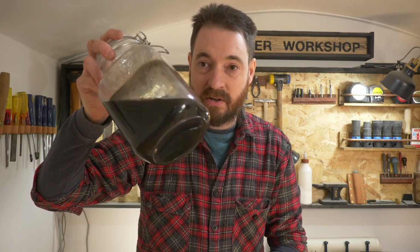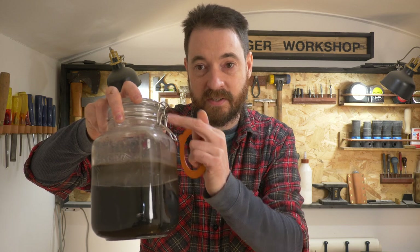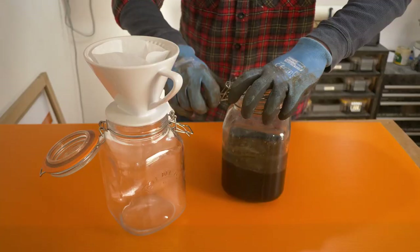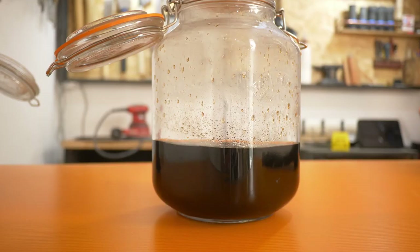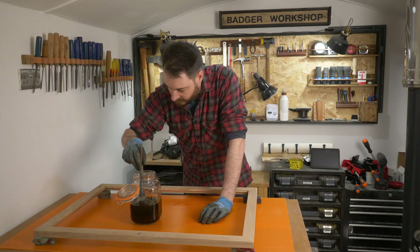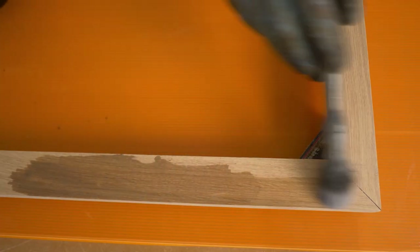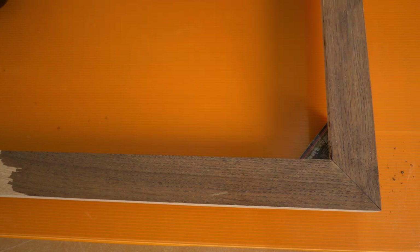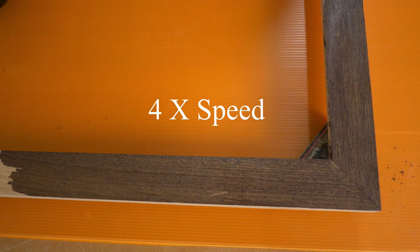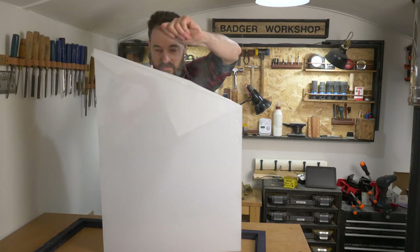Two weeks have gone by and you can see how dark the liquid is now. This is a chemical reaction so it produces gas, and the other thing I did was remove the gasket so it's not an airtight seal. Now we just need to strain it — I've got a clean kilner jar and I'm using one of those paper coffee filters to pass it all through and strain out any bits. Now I can try it out. It's a pretty simple process — you just brush it on and let it work. You can see how quickly it changes; at first it just looks like a pretty clear liquid, but the oak darkens up incredibly quickly.